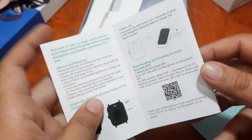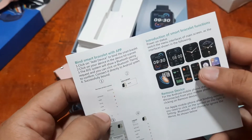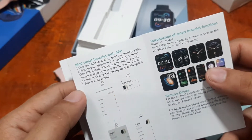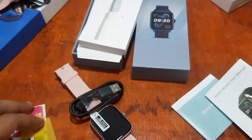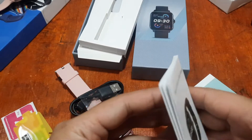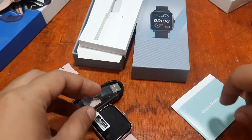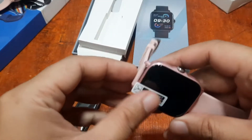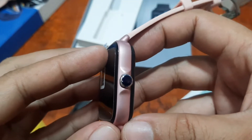The user manual references the DaFit support app and shows some UI for the Y20 GT — so this user manual is also applicable for the Y20 GT model. Now let's check the smartwatch itself and have a closer look at the design.